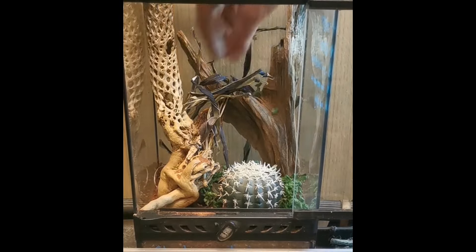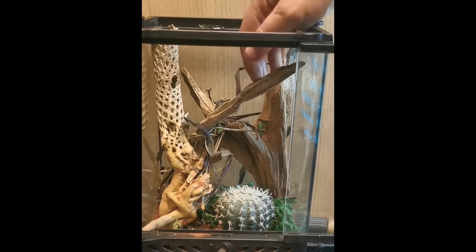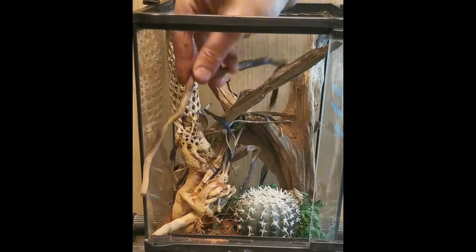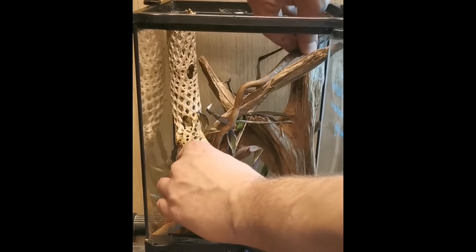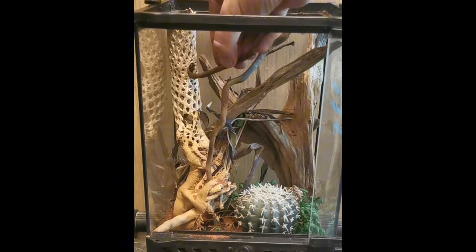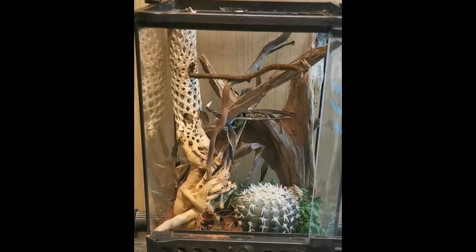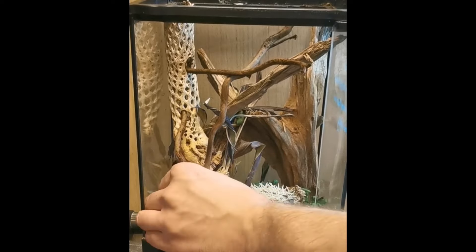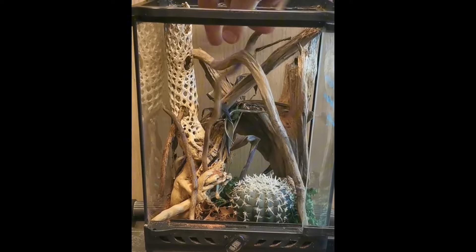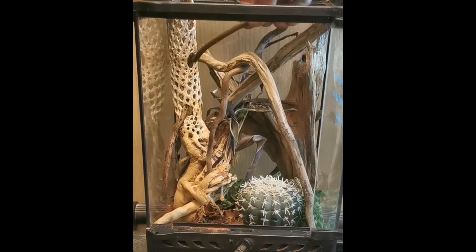Next, I'm going to add more sticks. The more climbing opportunities, the better — a small tank that's full of climbing opportunities has more surface area for an animal to use than a large tank with no climbing opportunities. I want to make sure I crowd this thing out so he has lots of places to hold on to. I'm going to straighten some of these sticks out more horizontally so he's got good areas where he can bask in the UV light, because these are a nocturnal gecko but they will make use of UV light to help them synthesize vitamin D3 and process calcium properly.